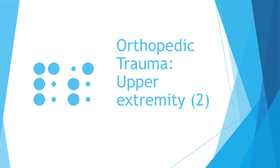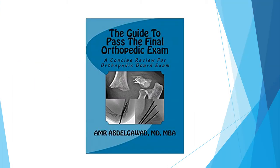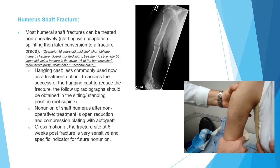Hi, this is our series of orthopedic board review. This is Orthopedic Trauma, the second lecture in the upper extremity. A good source you can use in your study is this book written by myself. We'll start with humeral shaft fracture in this lecture.